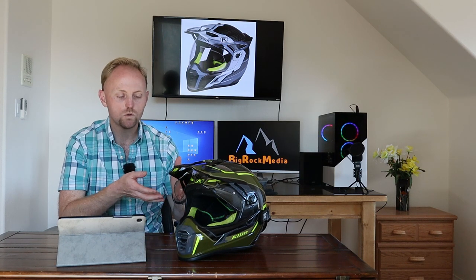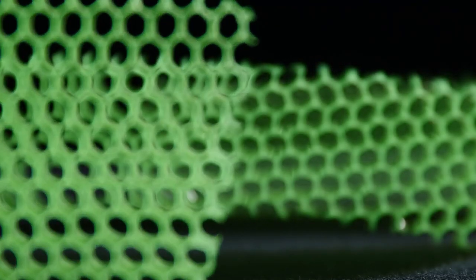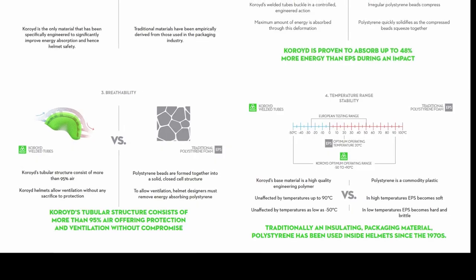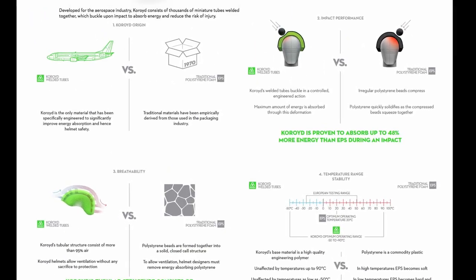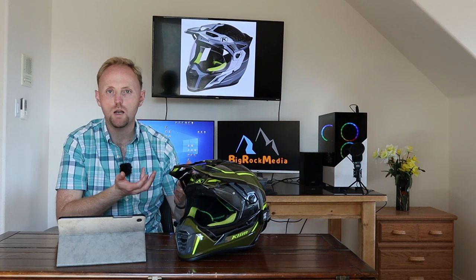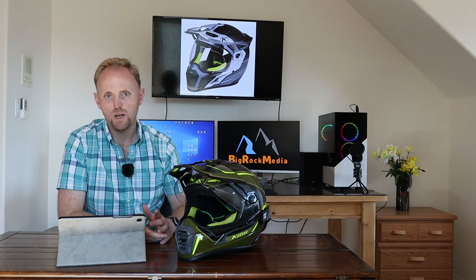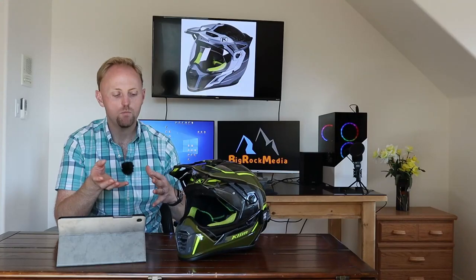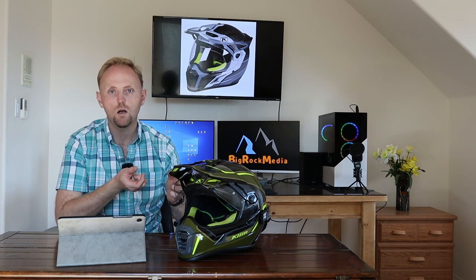This helmet has some pretty cool technology. It uses the Choroid construction — a kind of membrane that's a radically different design from the EPS foam styrofoam liner found in most helmets. Klim says it's more breathable and has much more ventilation because it's mostly air. They also make big claims about crash protection and safety, which you can research on your own. As a cyclist, I'm seeing similar trends — companies like Trek are moving away from styrofoam and using different materials for impact liners.